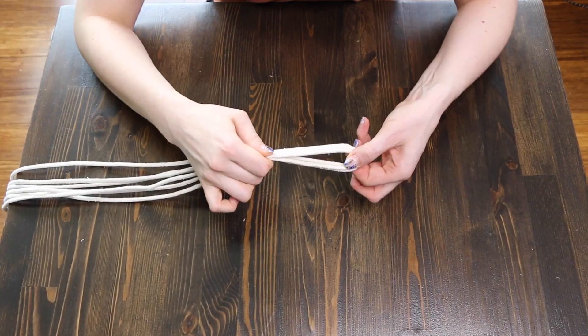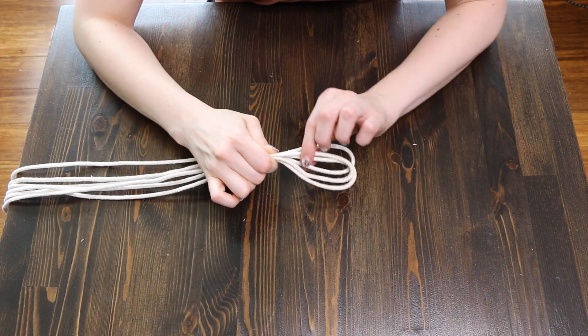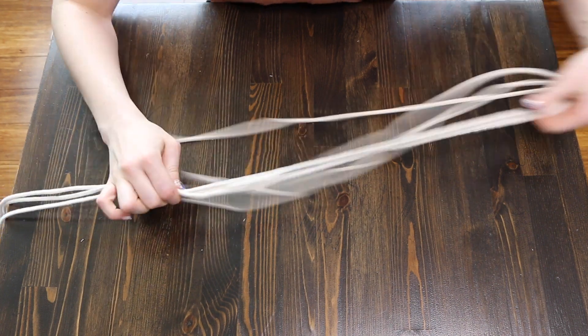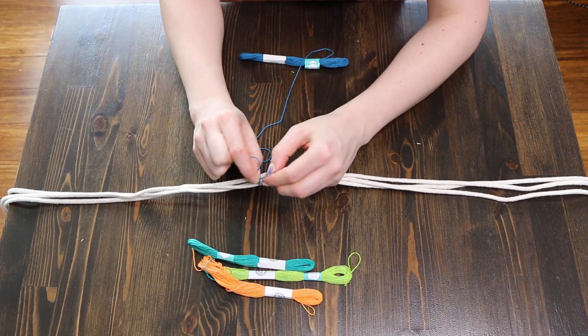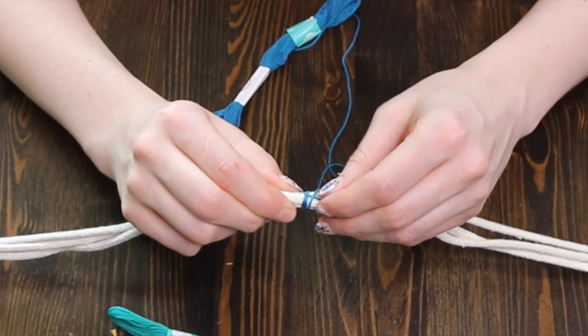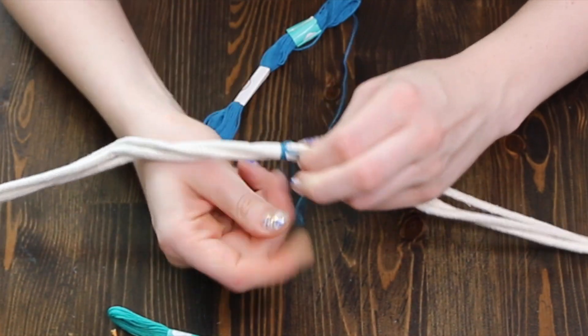Now that you've got your rope, you're going to find the center and then move down to where you want your loop to start — this is where you want to start weaving. Tie your thread in a double knot around the rope and wrap the thread around the rope, laying down the excess string from your knot and wrapping around it. This will hide your thread and will give it a clean finish.